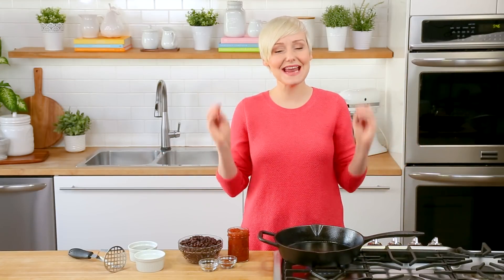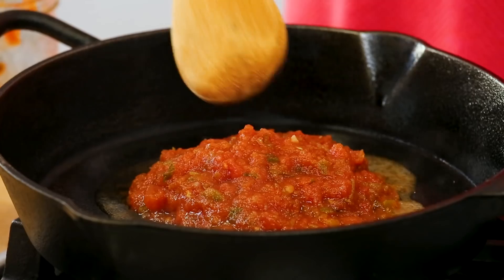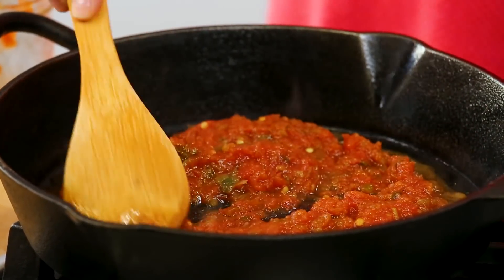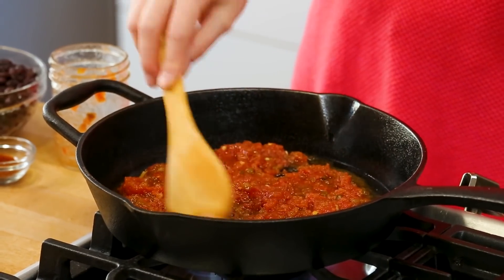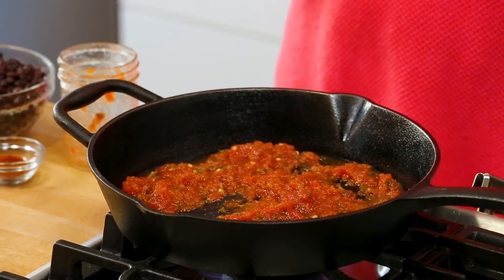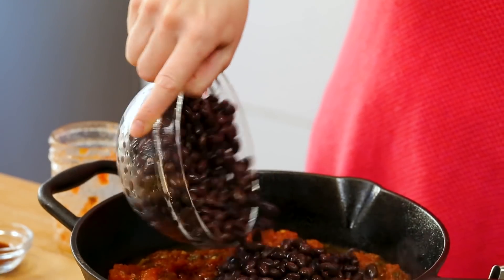And if you can believe it, my next recipe is even simpler. We are making some awesome black bean tacos using some great supermarket shortcuts — you're not going to believe how quick these are to make. I've got a skillet heating up on the stove, and to that I'm going to add a good helping of store-bought salsa. You can either buy the jarred kind near the tortillas at your supermarket, or you can buy the fresh salsa from the deli section. I always prefer to buy the fresh salsa. What I love about cooking with salsa is you already have so much goodness in it — there's onion, garlic, pepper, and obviously tomatoes — so you've got a ton of flavor in your skillet already. We just want to let our salsa heat up and then add our beans.